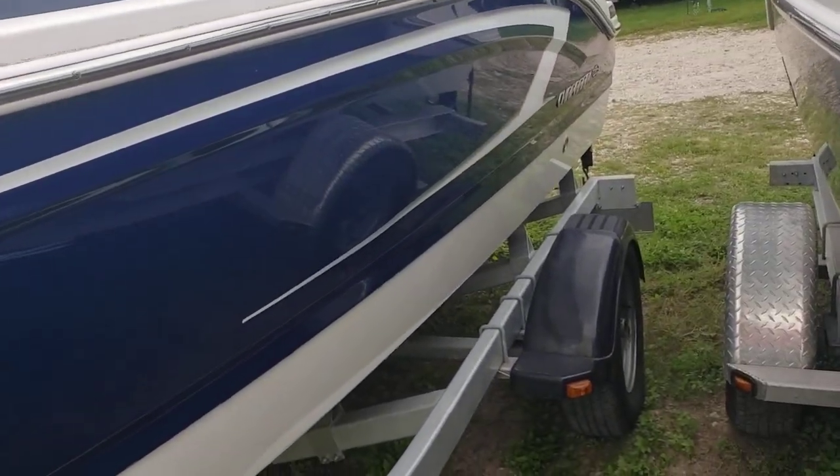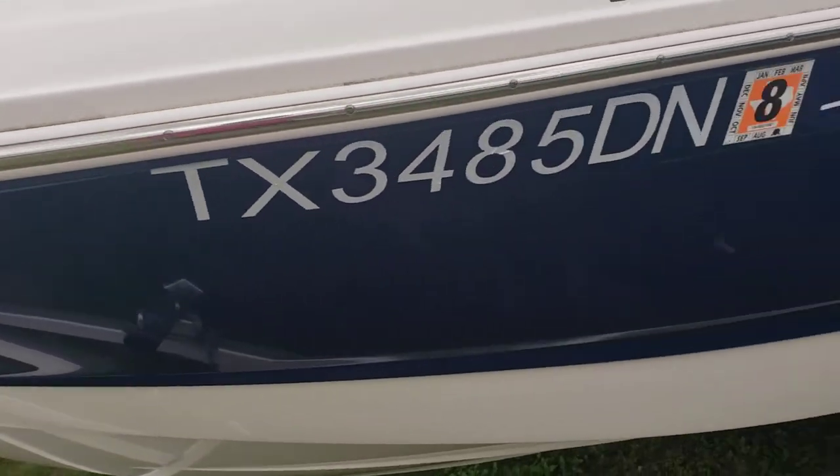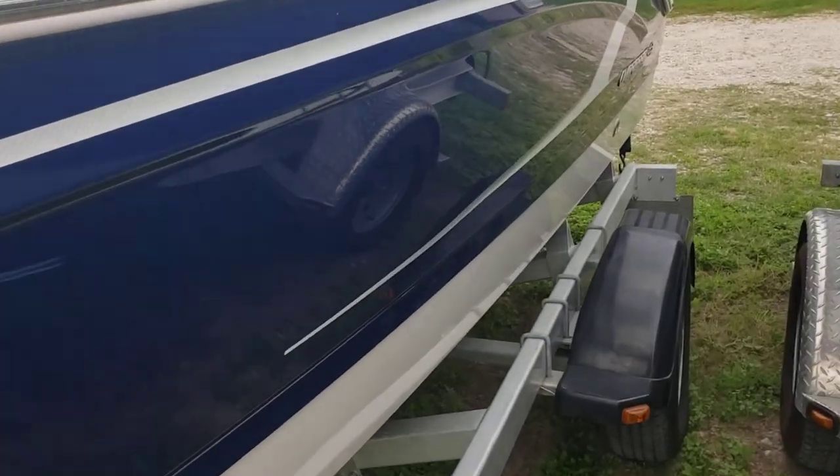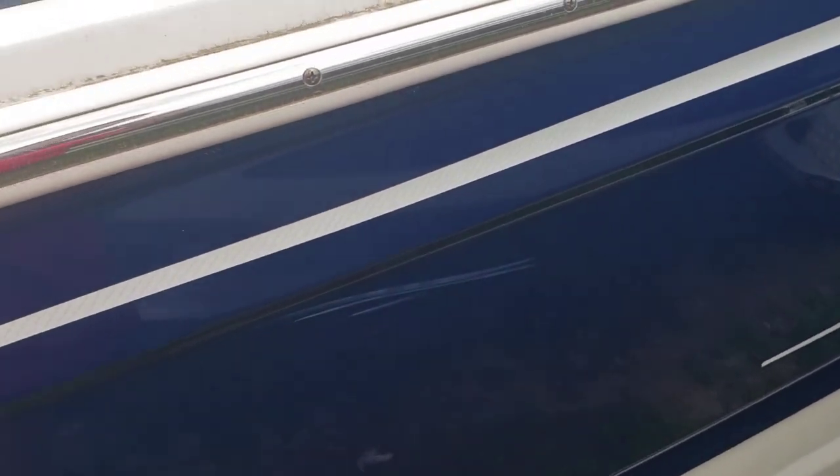The boat's in pretty darn good condition. However, I'm gonna try my best to point out any boo-boos and pimples she may have. We'll start with this right here — just a little scuff on the side. Not deep whatsoever, could likely be buffed.